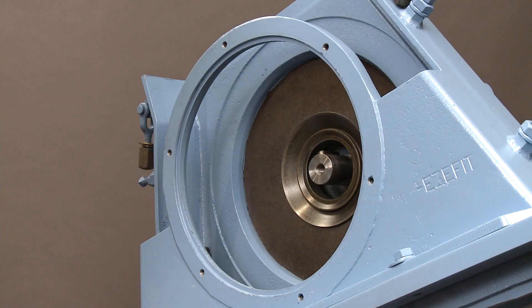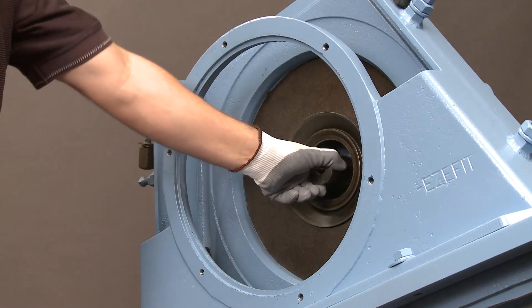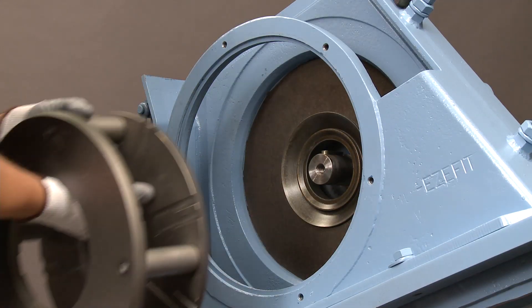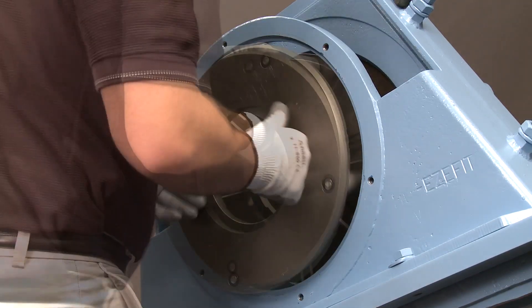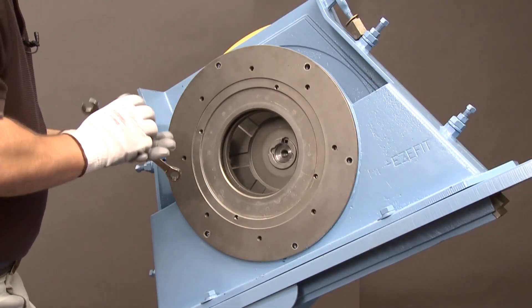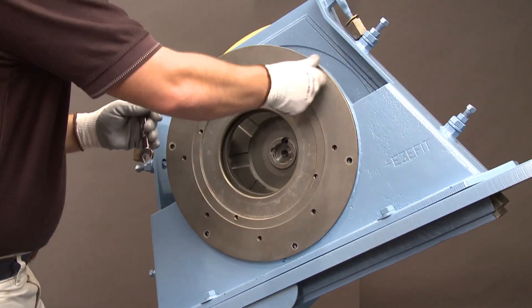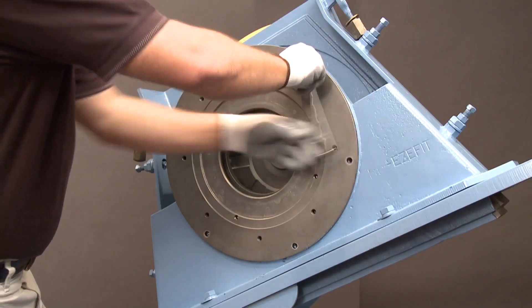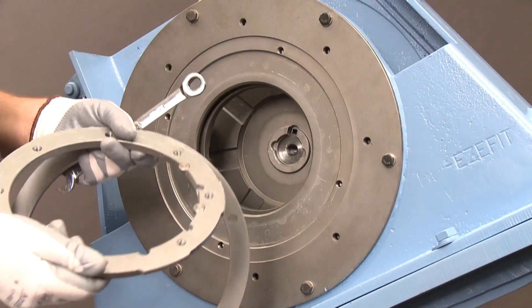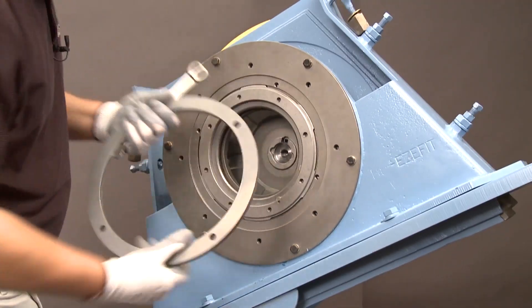We are now going to reassemble the EZ-Fit wheel. Begin by making sure that the key is aligned at 12 o'clock and insert the bare wheel. Then, insert the control cage adapter plate, align the screw holes, and tighten down the bolts. Next, add the control cage target lock ring, followed by the control cage retaining ring.